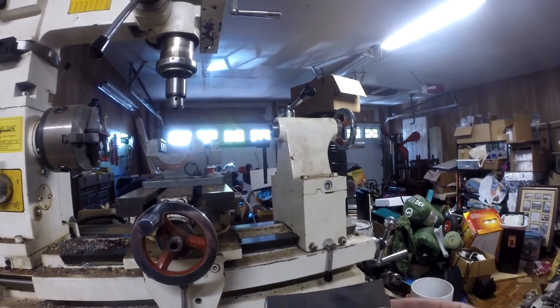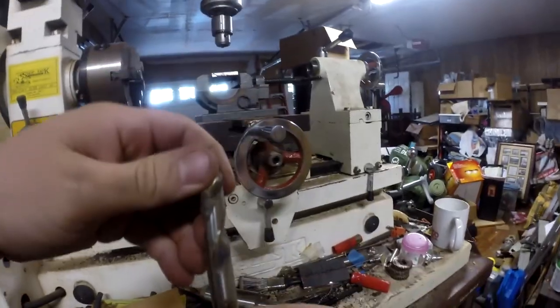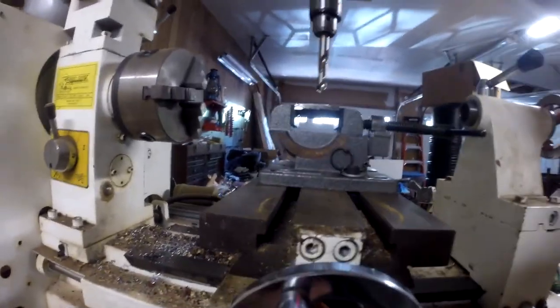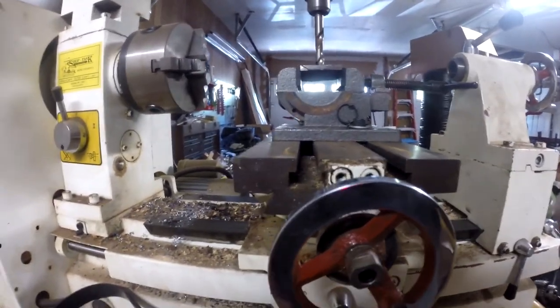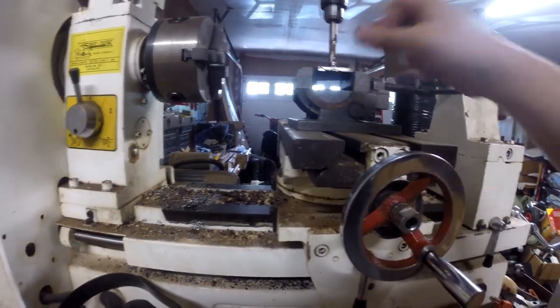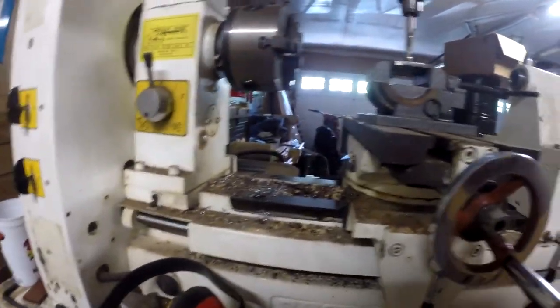So I'll take these, find a 15/32nds bit and use that. Here we have a winner — that does say 15/32nds. First we need to align this properly. I'd rather err on the side of giving more material here, because if I cut too close it's gonna be weak. That should about do it.